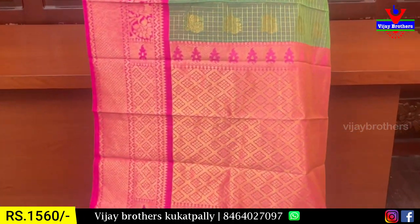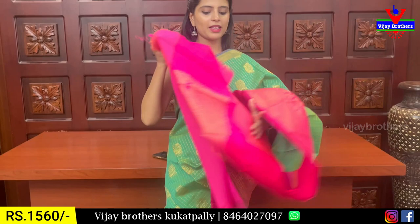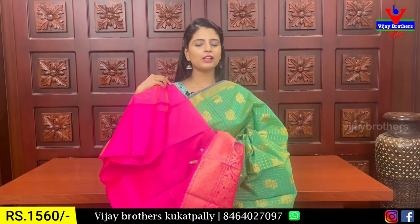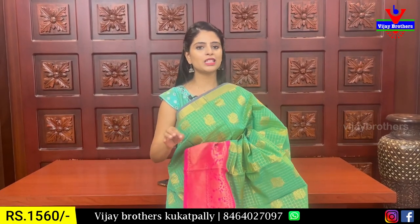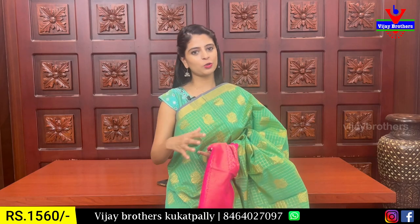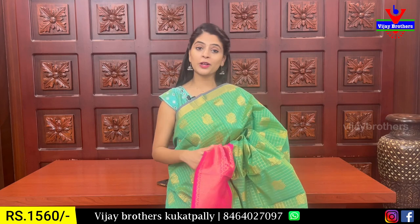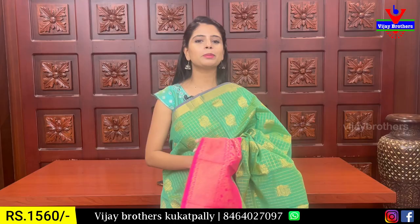You can also choose contrast golden sari weaving and blouse. The contrast blouse is very beautiful. This blouse is priced at ₹1,560. You can choose this saree for half sari, long frocks, and stitched options. So you can choose it for multi-purpose use.